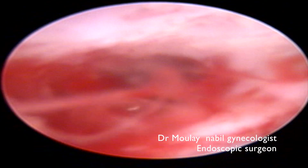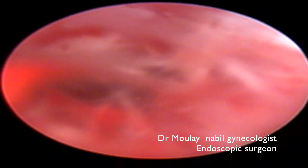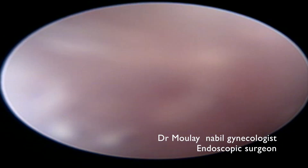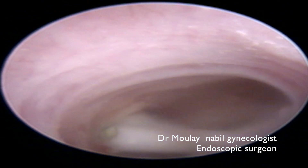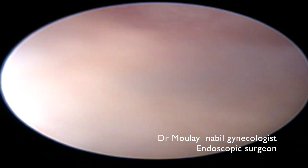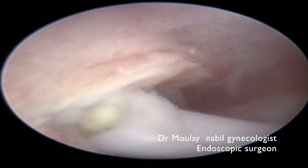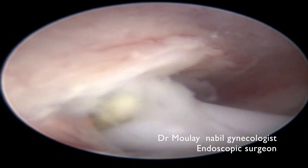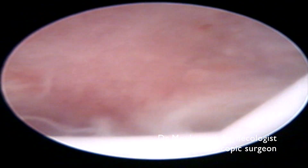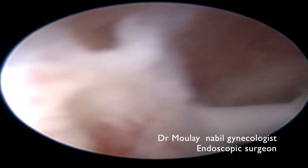We perform hysteroscopy by vaginal approach without using a speculum. You can see the traumatized area of the cervix, and you can see the IUD inside the cavity in complete right rotation, with a left myometrial perforation and a right myometrial perforation.